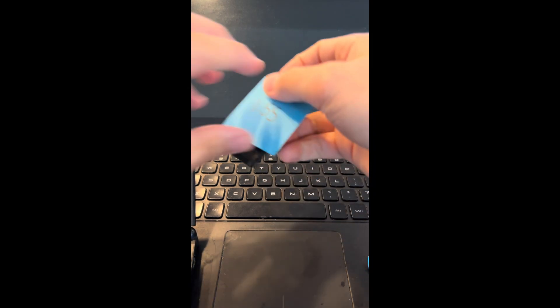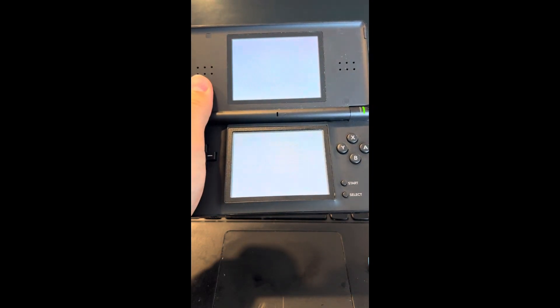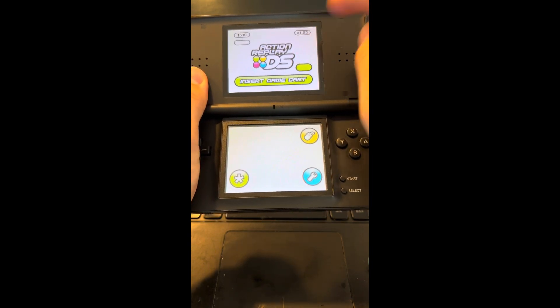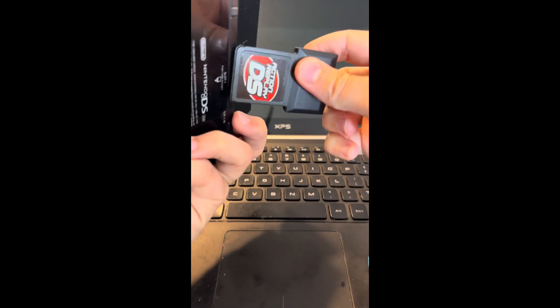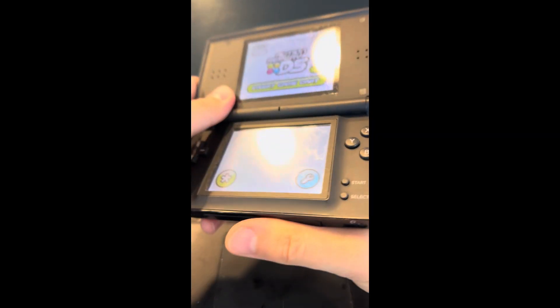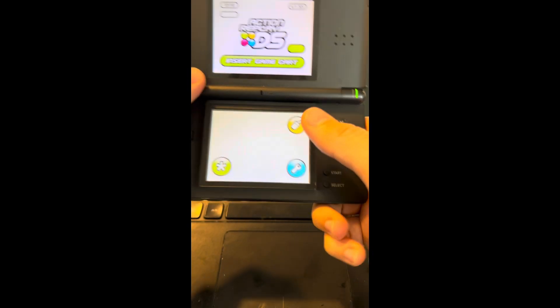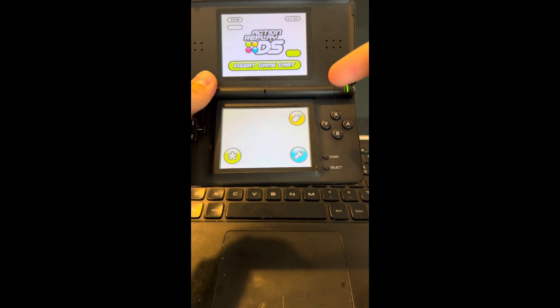So we take that out. Now we put the version 1.55 Action Replay DS in. So this is on version 1.55. Now we're going to take this out and put in the broken one. See that? That's how you know this is the correct one because the mouse comes up. You're tricking the Nintendo DS system to think that it still has the good working one inside of it.